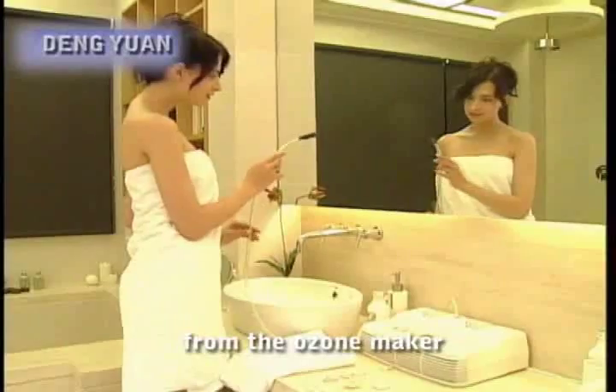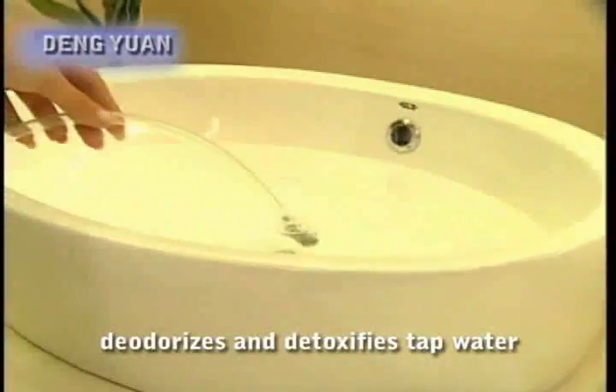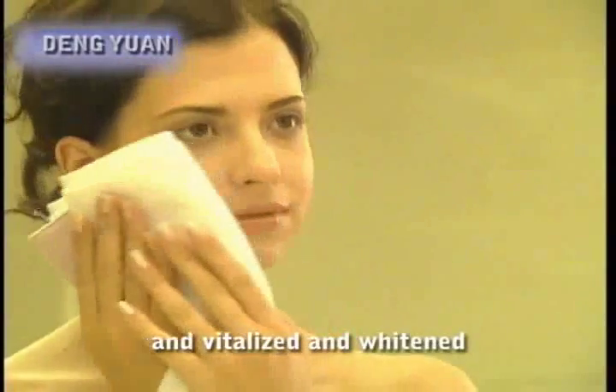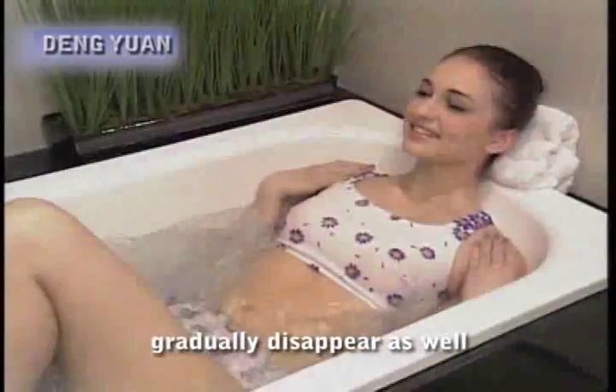The ozone-boosted water from the ozone maker has cosmetic and medical effects. Ozone not only sterilizes, deodorizes and detoxifies tap water, it also increases the water's oxygen content. By washing your face every day with ozone-boosted water, your skin will be oxygenated, vitalized and whitened, wrinkle-free and young-looking. Pimples, moles and freckles will gradually disappear as well.